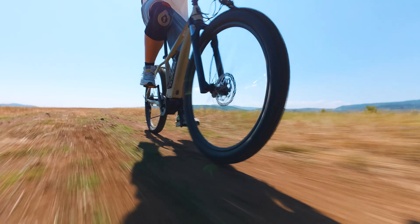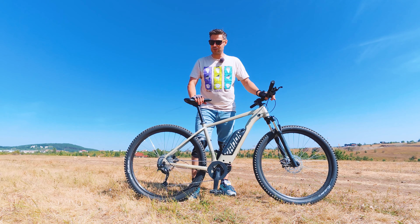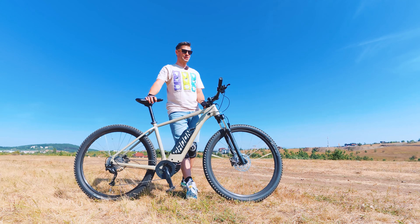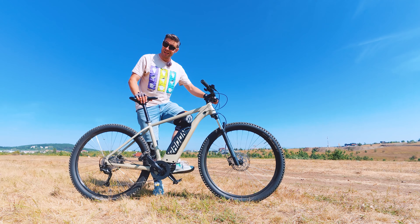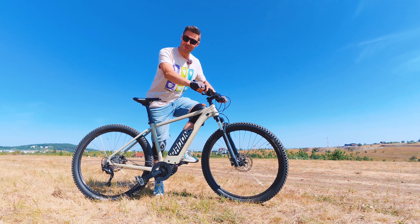This is why this particular model — the ZR Team Hybrid 6.0 by Radon — caught my attention, because I feel it is the best value e-mountain bike you can buy right now in 2024, with a Bosch-backed motor. Is it? We'll find out soon enough.